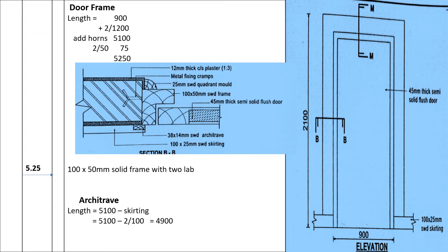Item number one is the door frame. For the door frame we need the length and the height. The width is 900 and the height is 2100 on each side — two sides of 2100 gives 4200, plus 900 gives 5100. The frame has horns projecting inward, and we assume 75 millimeters each side, so 2 by 75 is 150, giving a total of 5250, booked as 5.25.